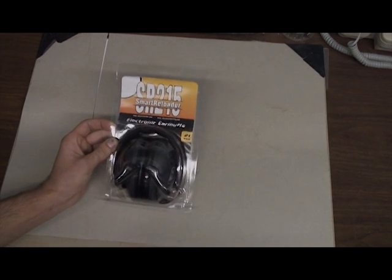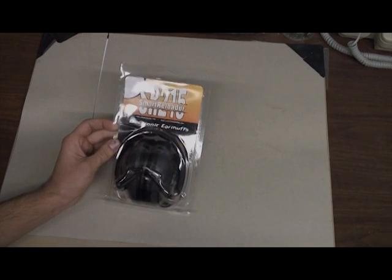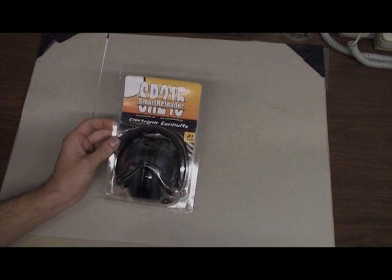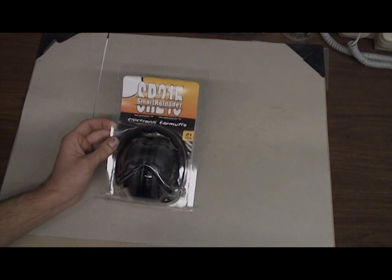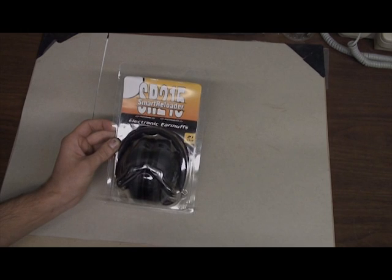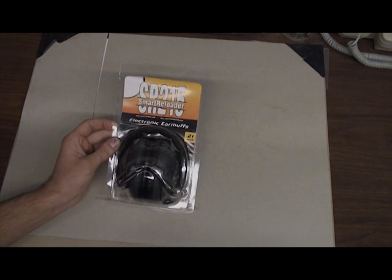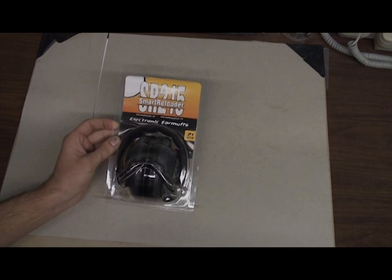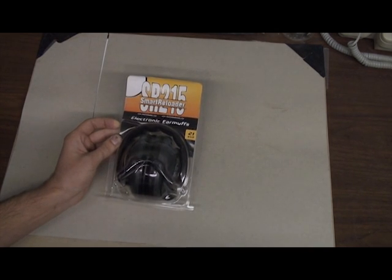This is a brief review of Smart Reloaders SR215 electronic earmuffs that were sold on GearHog about two weeks ago for $13.49. At the time, I didn't find any other reviews on YouTube or really online, so I just want to show how they look and an error I believe that was either in making them or in the instruction manual.